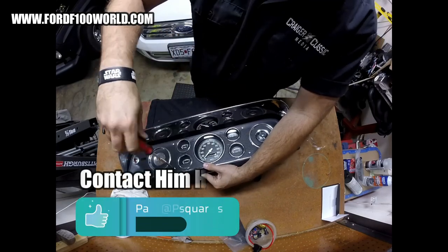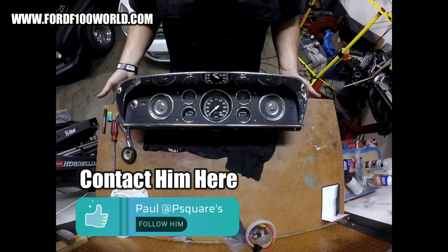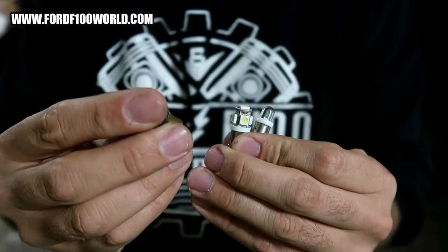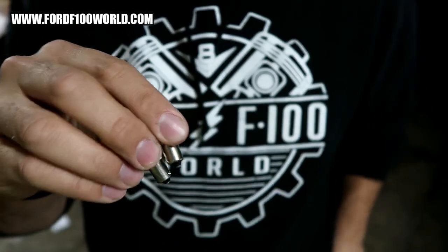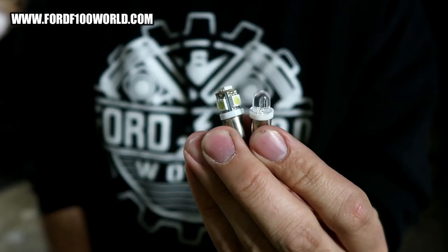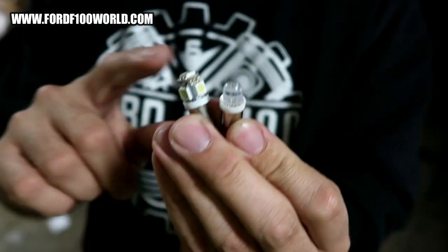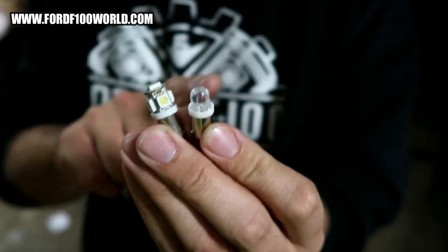A member on Ford 400 World — I'll just call them a professional — recommended these LED bulbs. Here are your options for lights. These right here are the normal bulbs, and they are the T1895. And of course here are the two LED types — there are probably more than two LED types. One is brighter than the other. I've run this type, which is sort of like a single LED. And then there's this type, which is super bright. I really didn't have any issues with either of these.